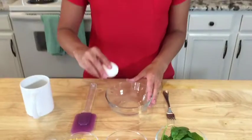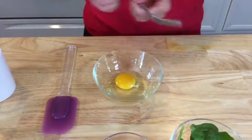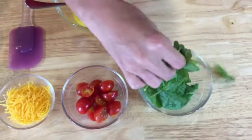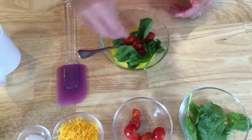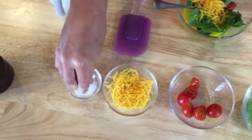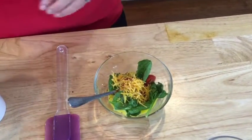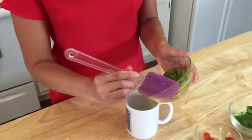First we're going to start by cracking our egg. Next I'm going to go ahead and whisk my egg. I'm going to add just a little bit of spinach, a little bit of tomato, a pinch of cheddar, a pinch of salt, a couple grinds of pepper, and stir one more time.